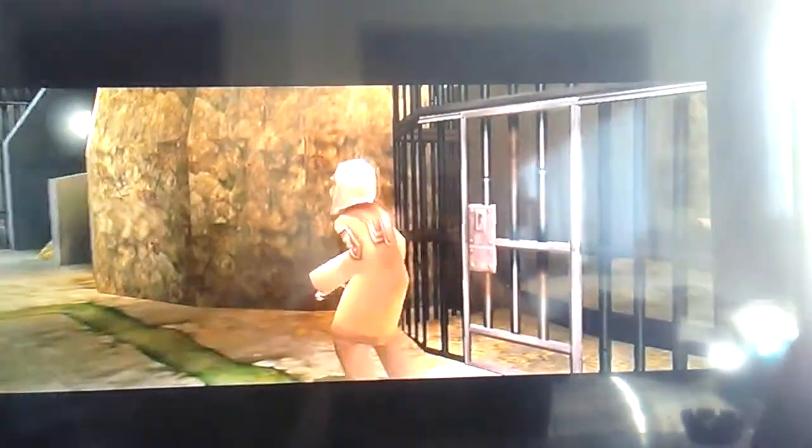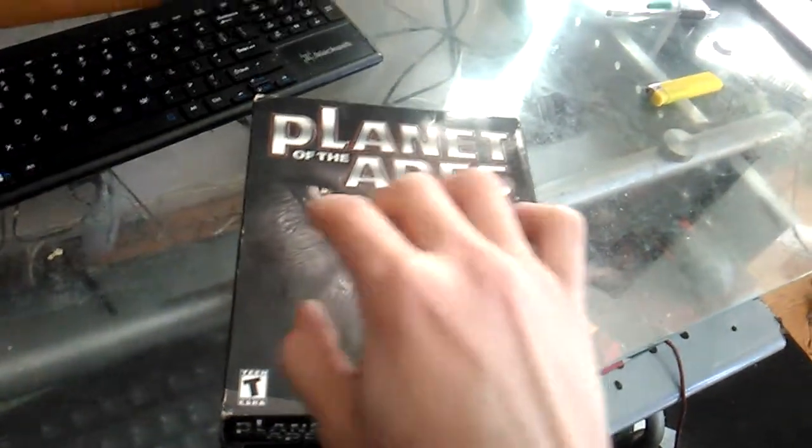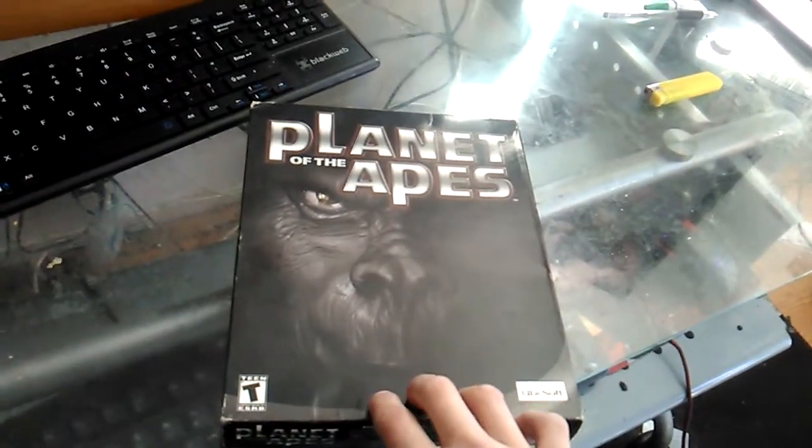I was really, really disappointed in how I got around this game. I kid you not, this game was released later on for the PlayStation — a year later, around 2002 I believe.